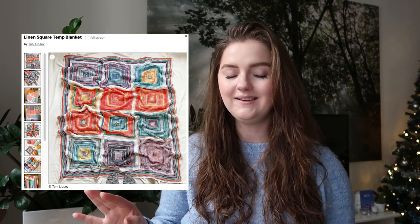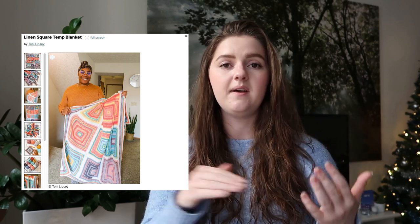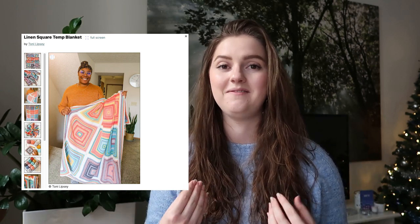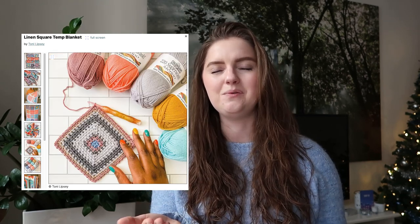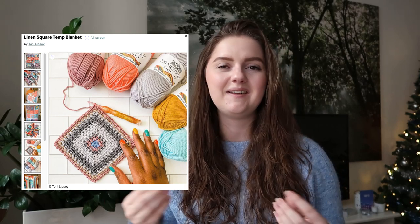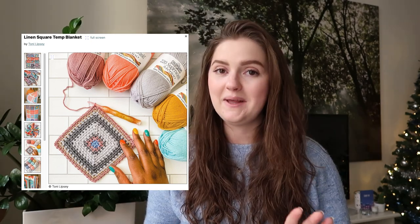Then if you watch Toni Lipsy from T.O. Yarncraft, you know that she also makes very fun temperature blankets. I have one for you here: the Linen Square Temperature Blanket, and it's again very different. I really like the stripes in the squares — it makes it interesting to make and keeps you engaged. It is not the same as a back-and-forth row. I'm someone who really likes variety and likes to change things up, and I think seeing the squares grow bigger is so fun and very unique. The pattern is free, by the way.